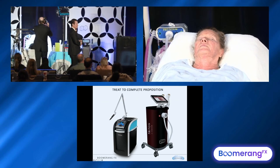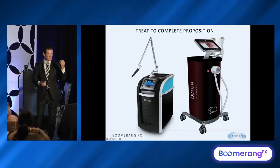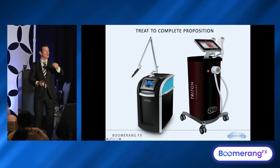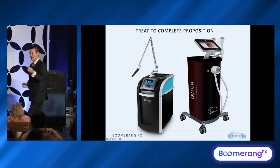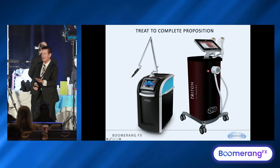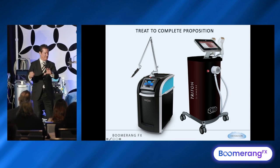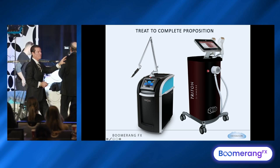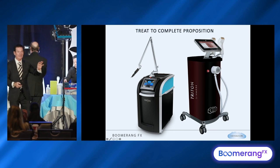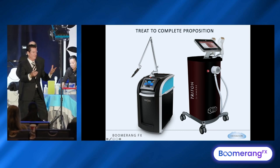The Triton is kind of like the Pico in my experience, where we used to use a Revlite for tattoo removal from a company called CombBio — it's not even around anymore. We used to do 16 treatments for dark tattoos. Then we got a Pico and it went down to six — about half the number of treatments. The Triton's kind of like that. We go from a five-treatment pack down to three for 84% reduction. Less treatment, more efficacy.